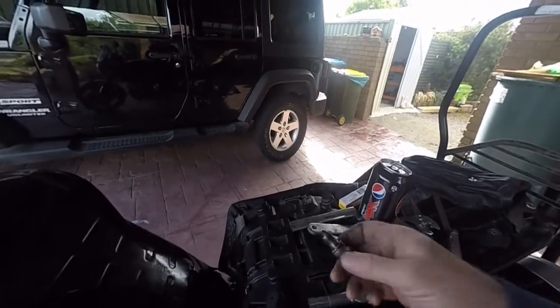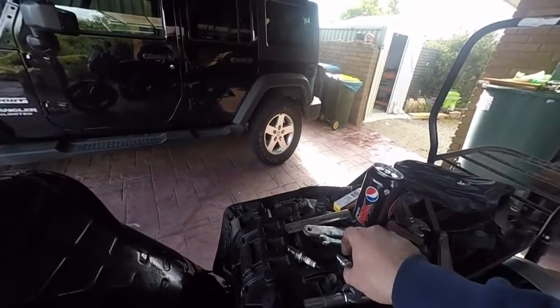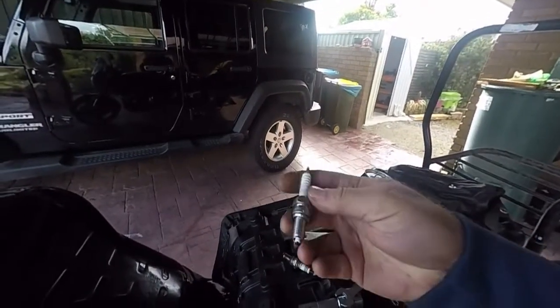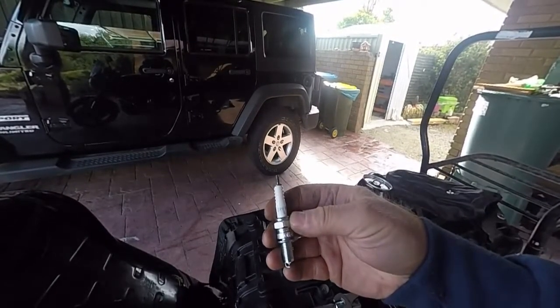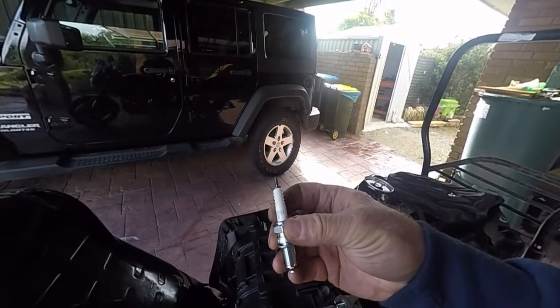I'll try and explain a wee bit. This is NGK. This is the basic plug for your bike. For the MT-01, it's a DPR7EA9.